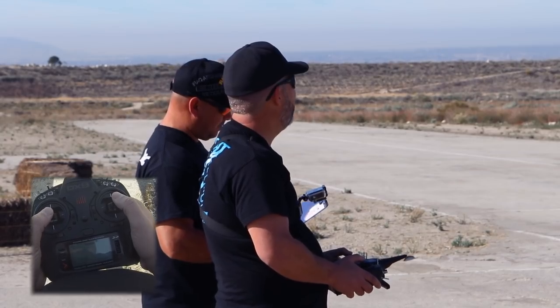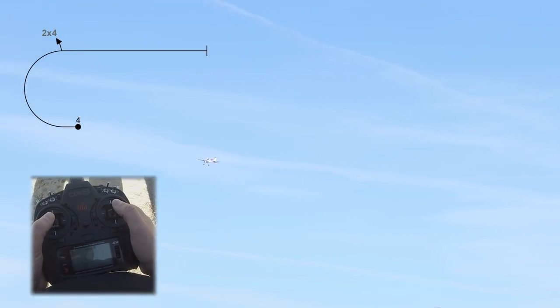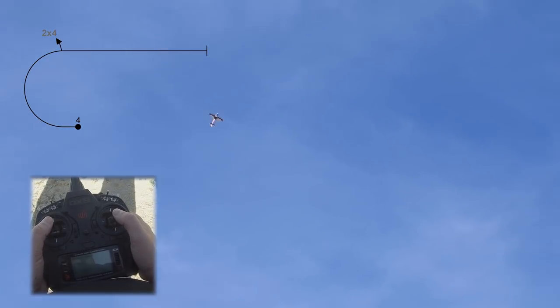Next maneuver is our Immelman. We're going to pull a half loop. We're going to do 204 on exit. Fly it down a little bit, pull a half loop. Nice constant radius here. 204 as soon as we're level.